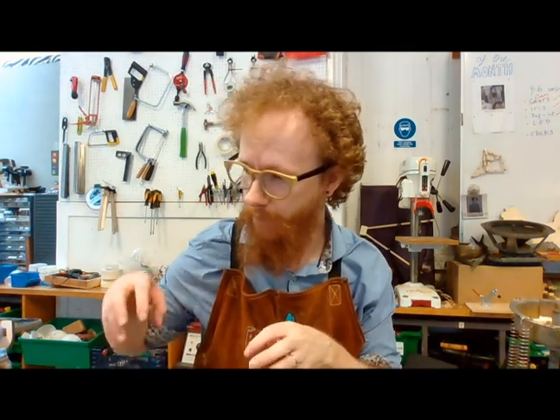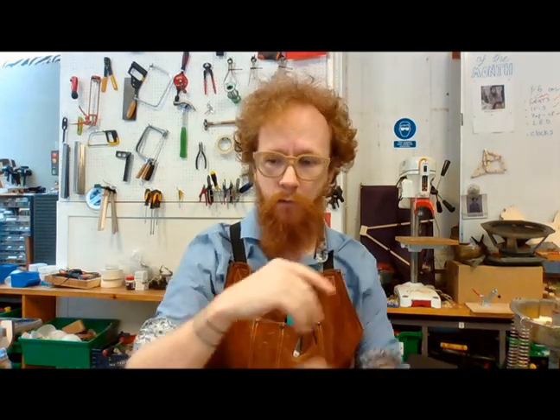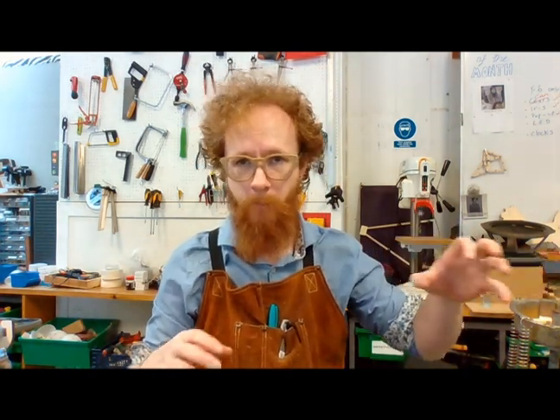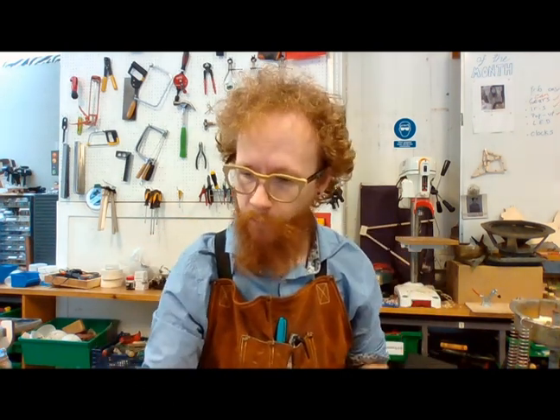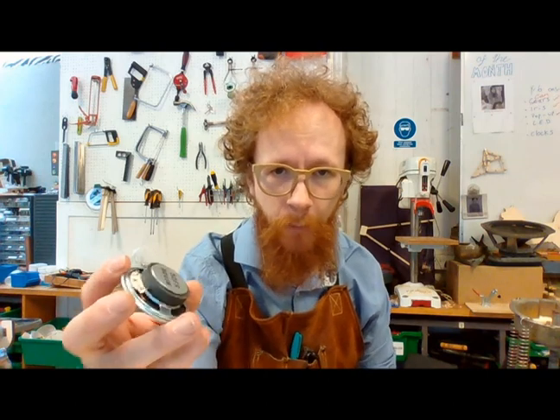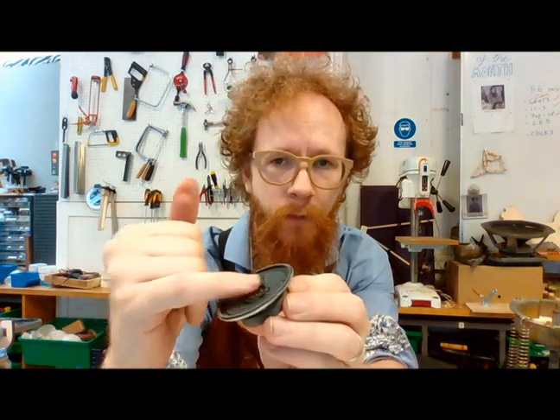That is how you create electricity when you play your instrument. That current — which is the exact same shape as the string's movement — goes along your wire and into your amplifier, where that small current is made much much bigger. It's amplified. And then that gets pushed into your speaker, and your speaker is made up of a magnet and a coil of wire.